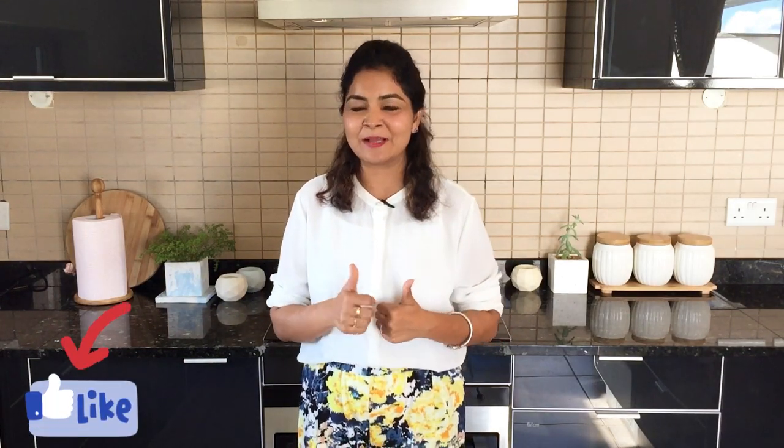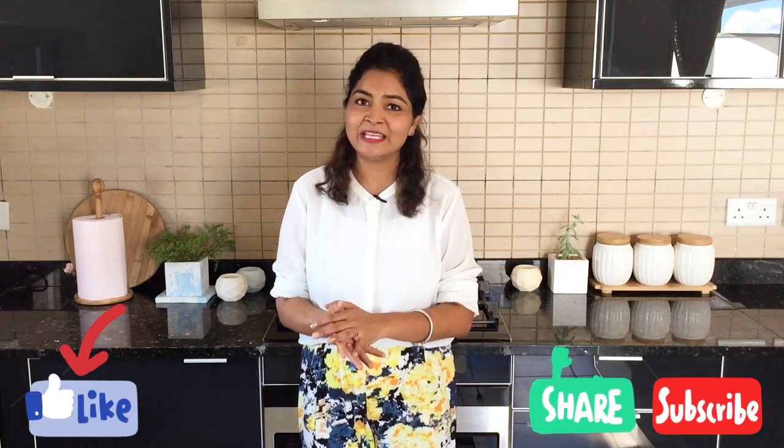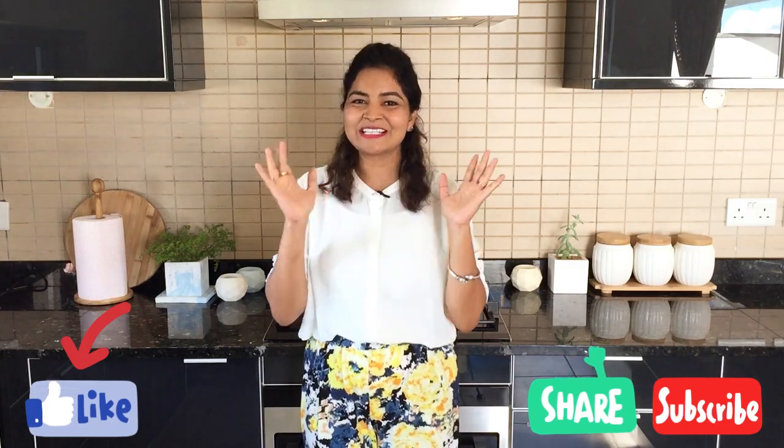If you like this video please give it a big thumbs up, and do not forget to subscribe to Live with Smitha and hit the bell icon for more updates. Share it with your family and friends, and see you guys in my next video. Till then, bye bye!